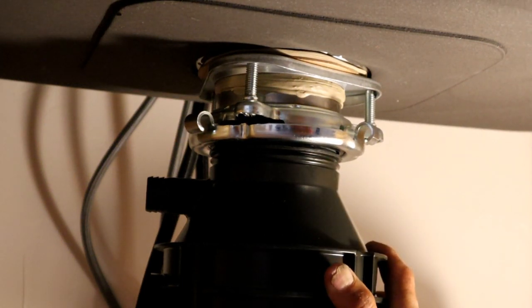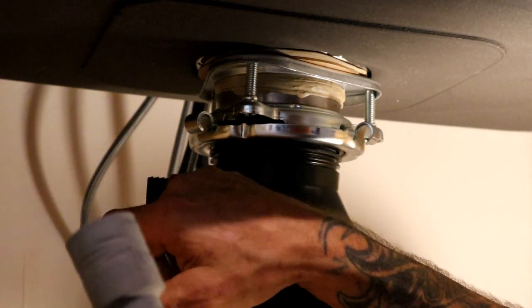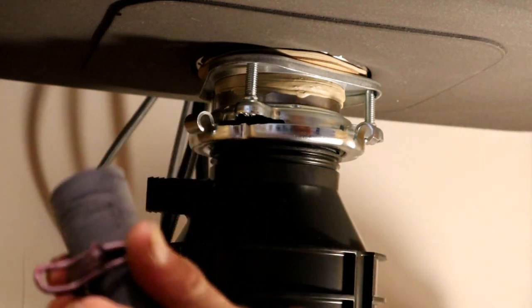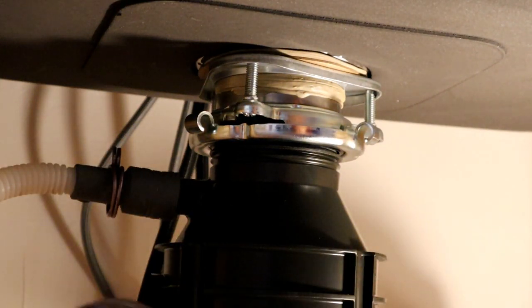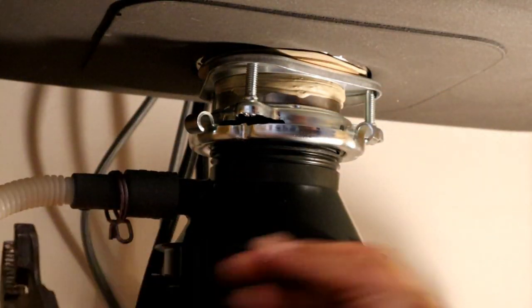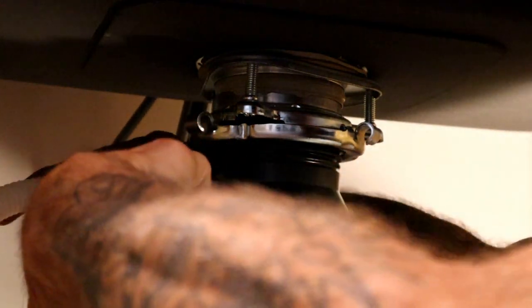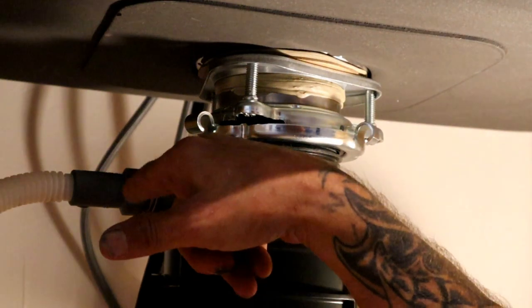Next step: hook up the dishwasher hose to the outlet where we knocked out the tab. Slide the hose on there, take a pair of channel locks, squeeze that clip and snap it back into place. Now it's all hooked up and ready to go.